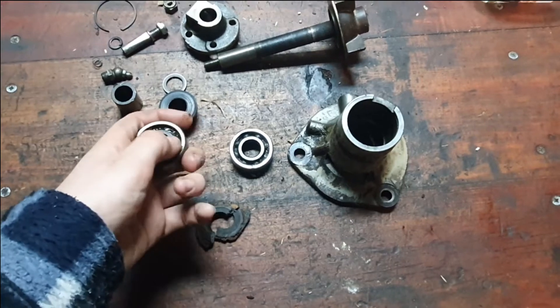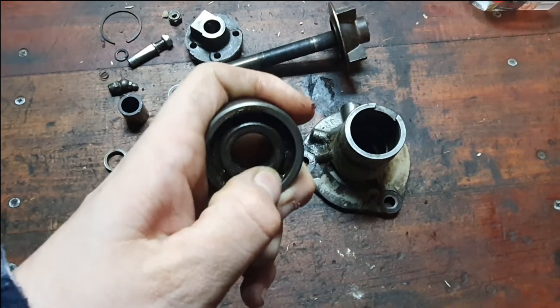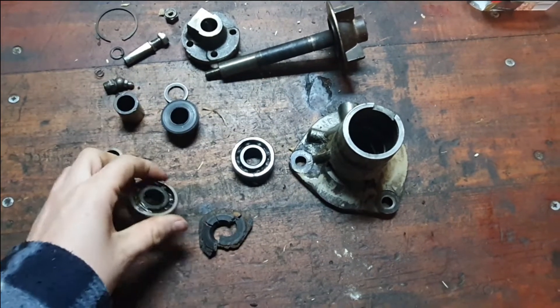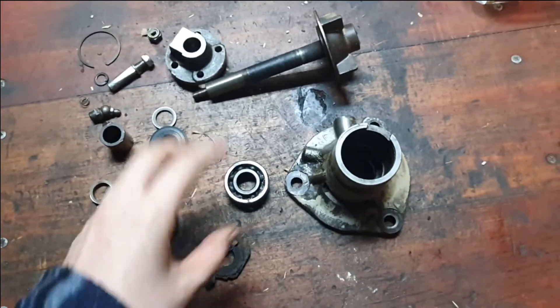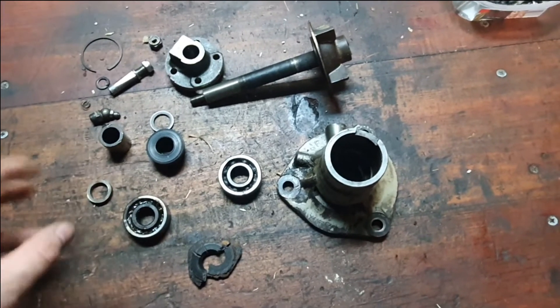The other bearing still does spin, but it is a bit grindy — from dirt and grease mixing with dust. So I thought I'd take it apart, maybe replace the bearings, and see what we can do.